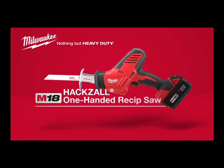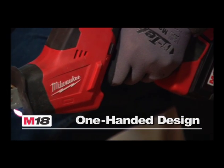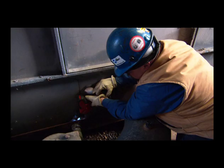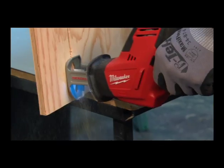Introducing the Milwaukee M18 Hacksaw Cordless One-Handed Reciprocating Saw, a new breed of reciprocating saw designed to be operated with one hand and cut a wide range of materials — from PVC, EMT, and steel rod to sheet metal, drywall, plywood, and OSB.